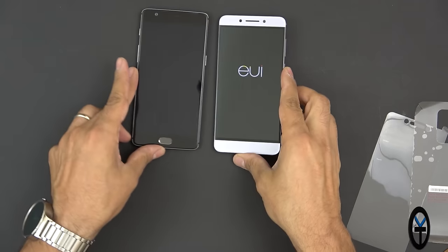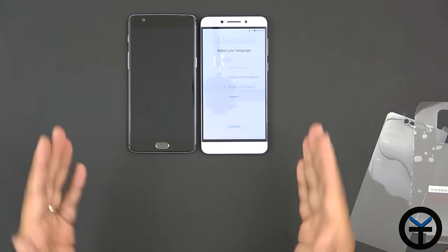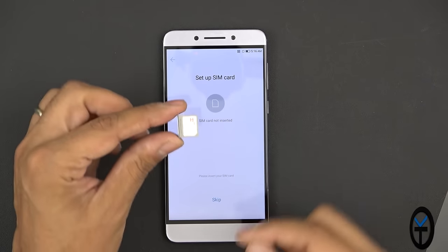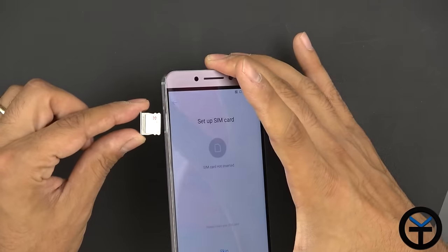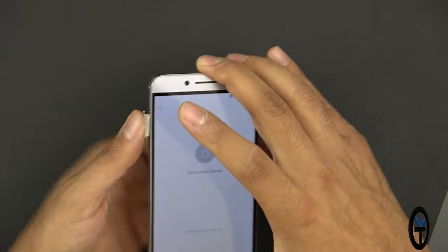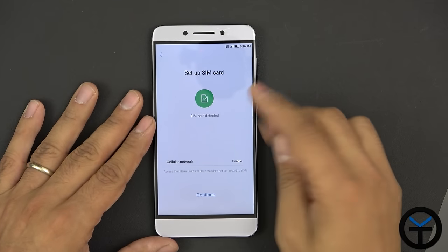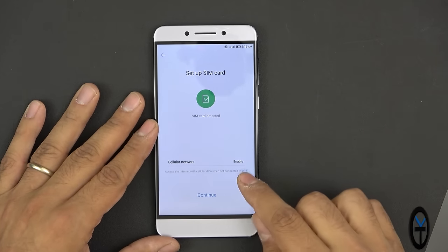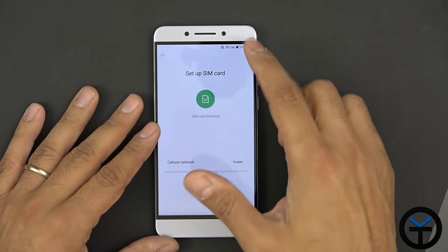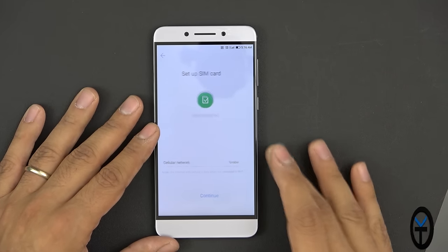Both are 5.5-inch full HD displays. I went ahead and put in my T-Mobile SIM with a single SIM card slot. Since this is intended for the US market, US support should be built in out of the box. It's recognizing the SIM card — network detection is enabled. Right out of the box I can see 4G LTE, HD voice support, and NFC is turned on.